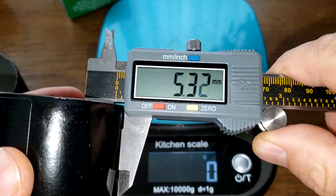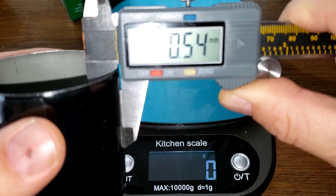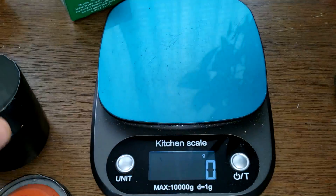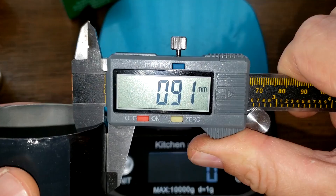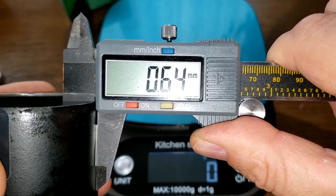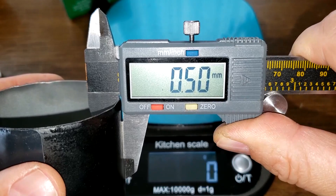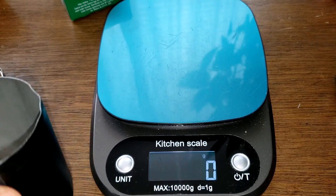The cans: WIX weighs 42 grams, Castrol weighs 43 grams — very close. Measuring can thickness: the WIX is 0.54 millimeters and the Castrol is 0.50 millimeters, so they're pretty close.